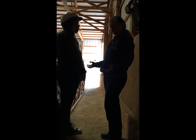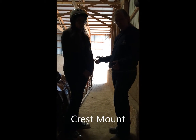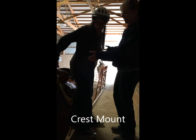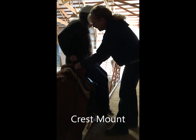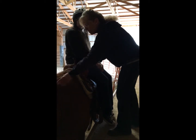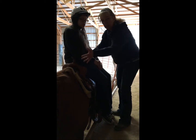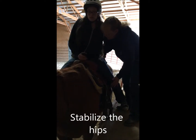There are a couple different ways that we can get riders on the horses. There is a crest mount option where we have the rider sit on the seat of the saddle. We want to make sure that the reins are moved out of the way because she's going to be bringing her leg over the neck of the horse, so you want to stabilize the hips and help bring that leg up and over.